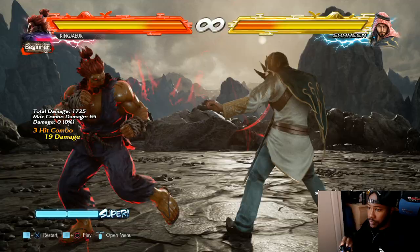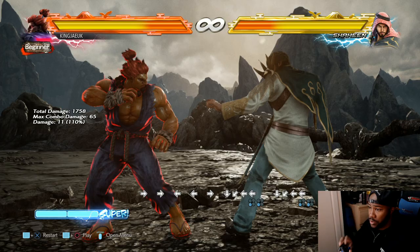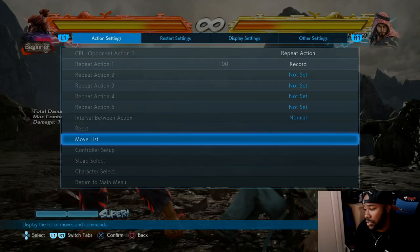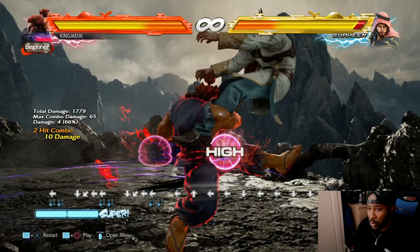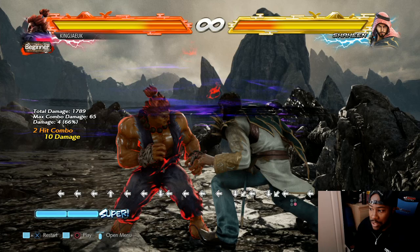He has a hurricane kick as well, which is quarter circle back. You can see it in the commands - exactly what I'm doing. You could alternatively go into the moves list; the moves list will show you exactly how to do it. So quarter circle back right kick does multiple hits, and quarter circle back left kick is the other version.